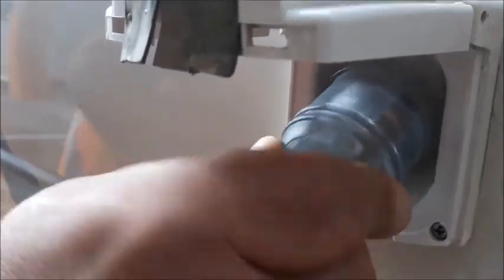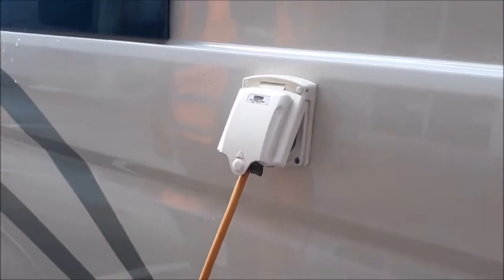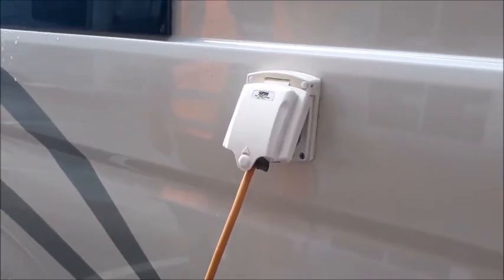This will ensure you don't push the pins in. We recommend that you plug into a powered site at least every 48 hours overnight to give your auxiliary battery a good charge.